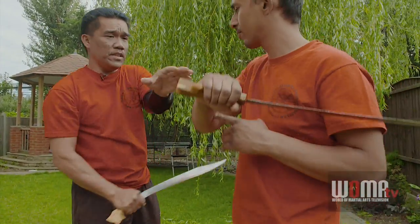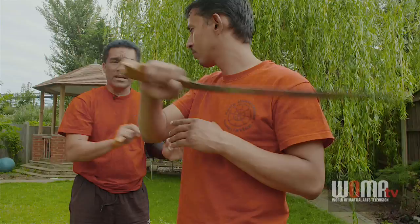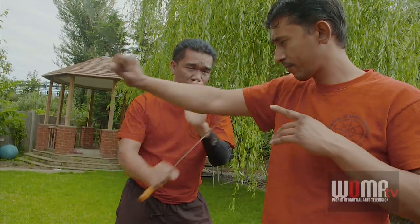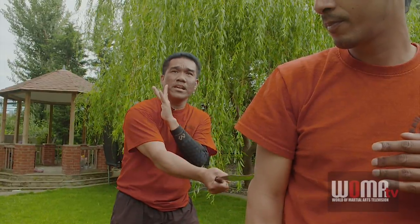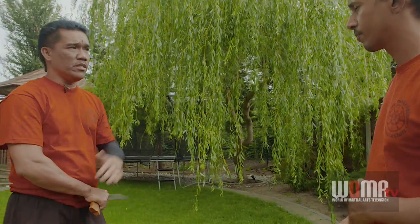If the distance changes, and I still use blocking, I'm just wasting my time when I can go direct. By blocking with my left hand against the weapon of the opponent, I could go with a thrust. If he attacks, I go here and cut this way.